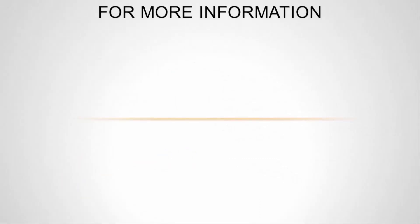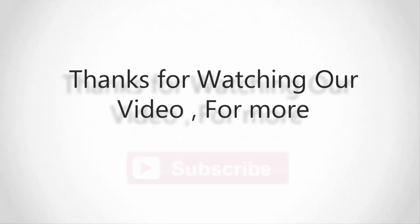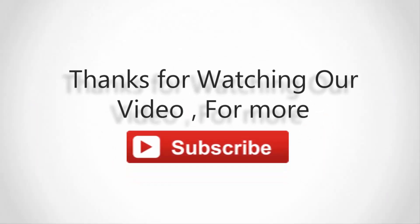For more information, check out the description underneath the video. Thanks for watching — please subscribe to our channel and don't forget to like and share this video.